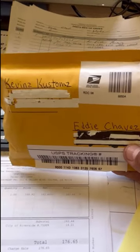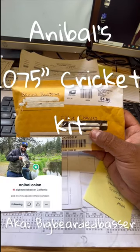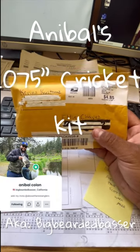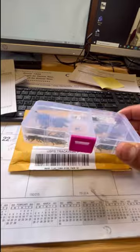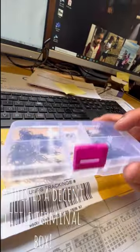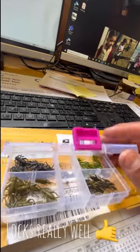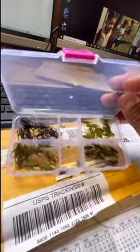Yeah buddy, finally got my kit from Kevin's Customs — it's an Anibal Cricket kit. Let's see what's inside. This is a decent little terminal tackle kit because a lot of times these are really loose and when you're walking around with them the bait falls out.